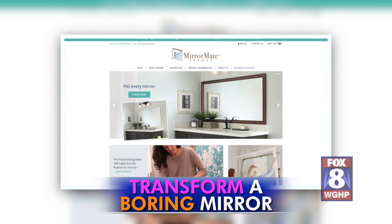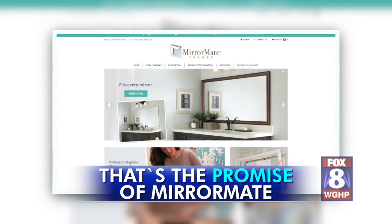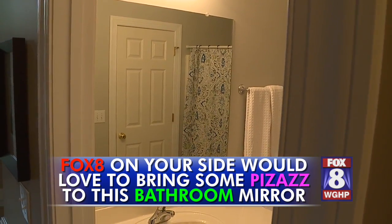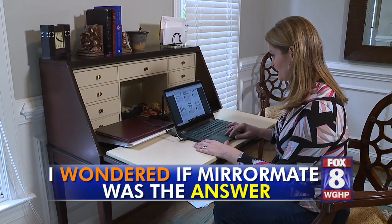Transform a boring mirror without taking anything off your wall. That's the promise of MirrorMate. Fox 8 on your side would love to bring some pizzazz to this bathroom mirror, and I wondered if MirrorMate was the answer.